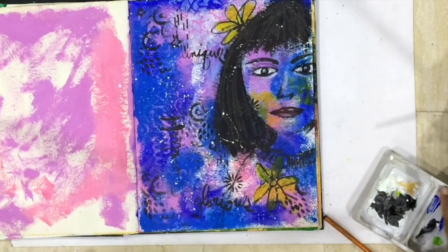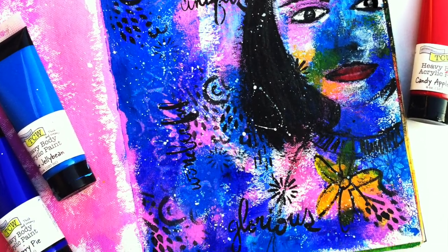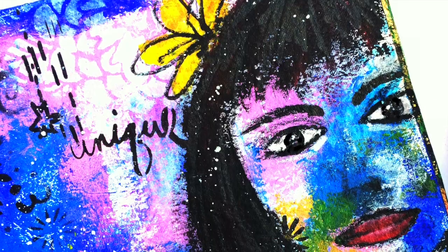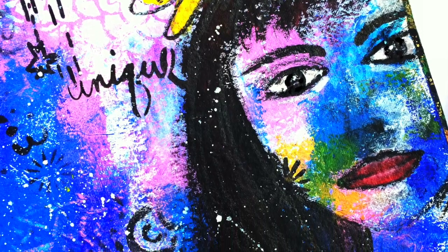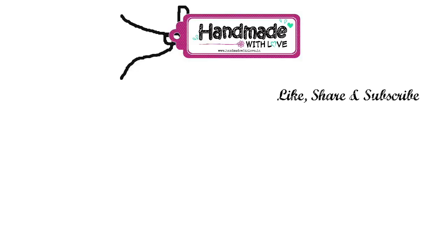And there you have it — the unplanned page — and I love how it turned out in the end. The colors, the composition, everything came together beautifully. I was able to build textures with just paint and stencils and didn't have to use anything else. I hope you enjoyed the video.